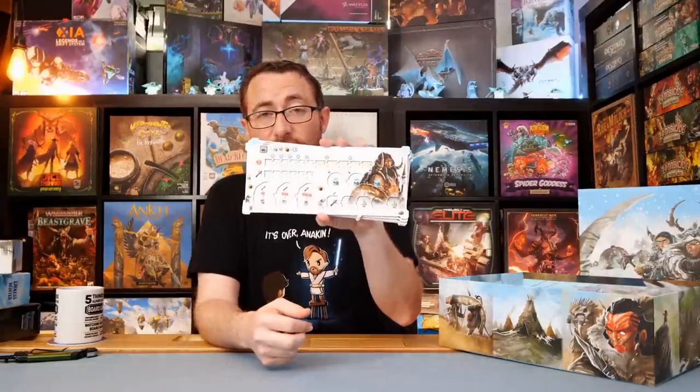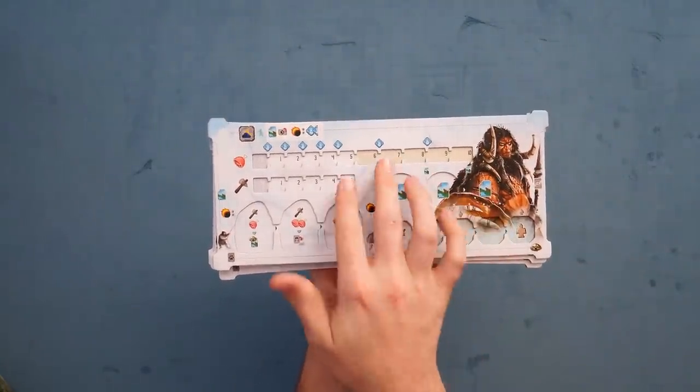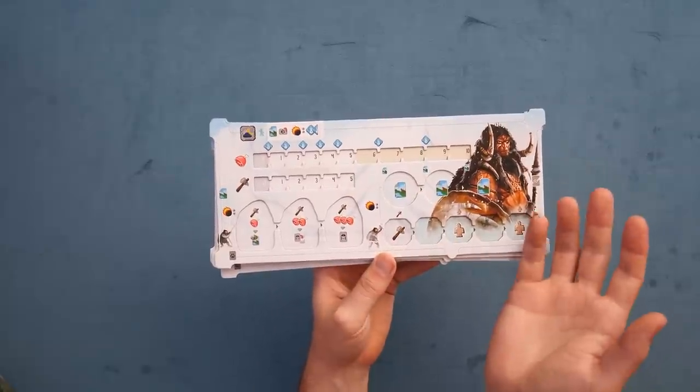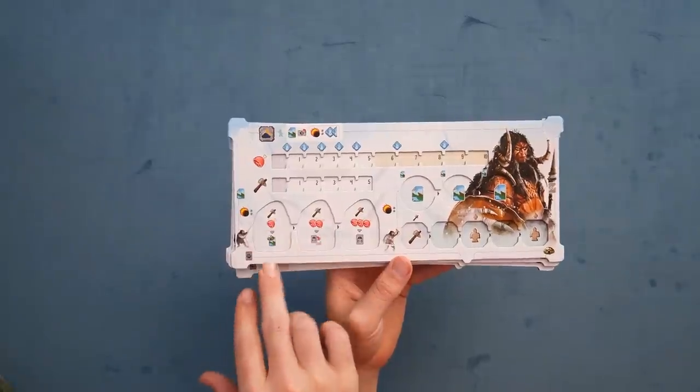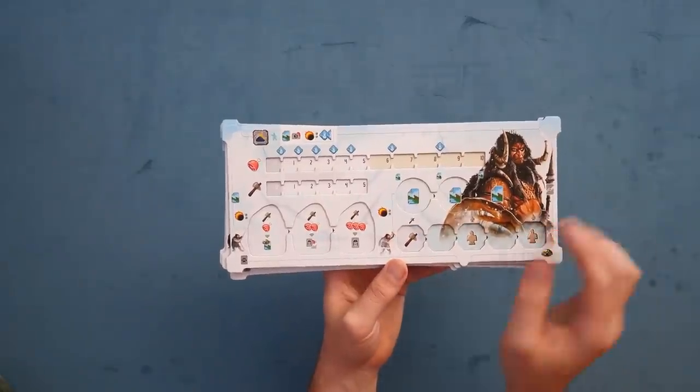Once he hits 10,000 subscribers, which will happen at some point, apparently he's getting a hamster. Anyways, here we've got the player boards. Let's go ahead and show you these dual-layer player boards. These are where you're tracking a variety of things in the game: you're going to be using food for extra things, you're going to be using labor, you're going to be tracking those. You can kill the animals for more food. You can use the labor and food in order to build things out, getting the stuff.